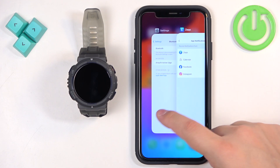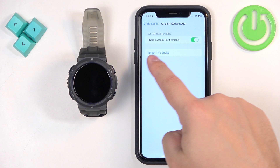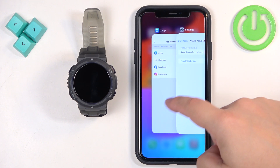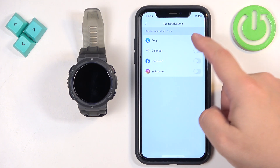What we're checking here — when we tap on the info icon — we're looking for the Share System Notifications option. This option might also be missing. If you're missing the Share System Notifications option, to fix it you need to go to the ZEP application and enable the notifications.